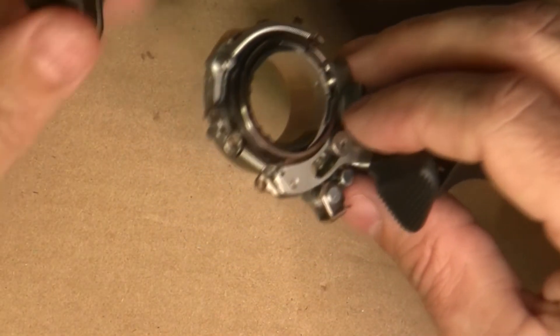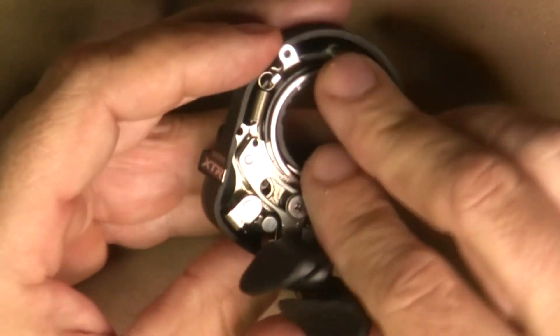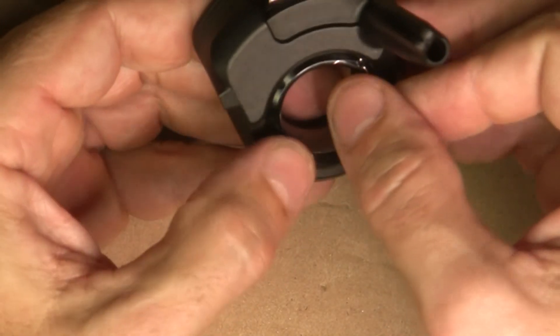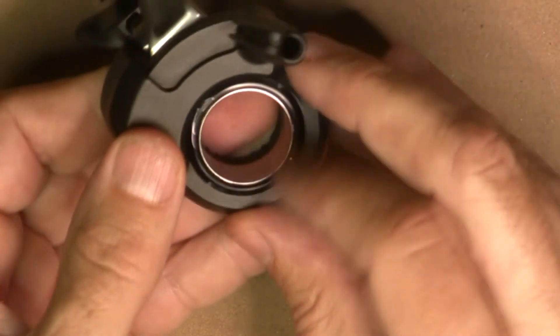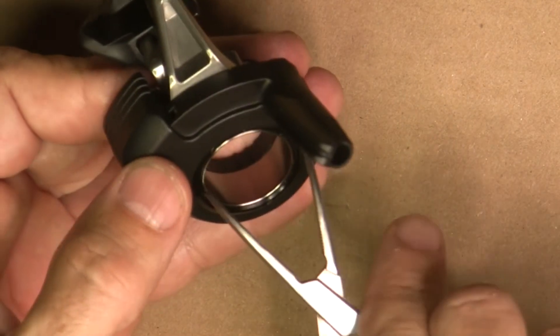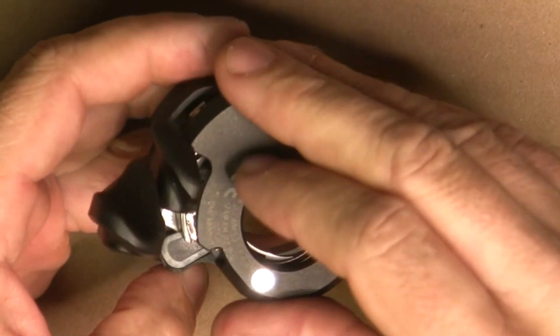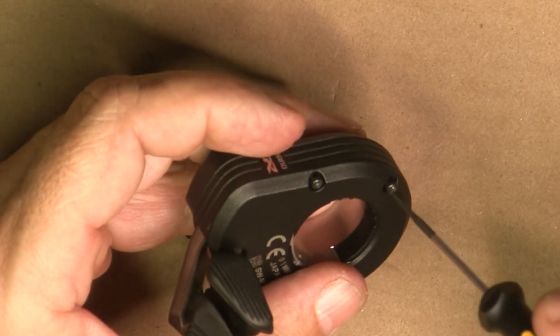Now we just put it back in the housing by lining up these two little holes with the two holes on the inside - it clicks right in. We flip it over and put the retention ring back on clockwise, spinning it back on and getting it nice and tight with my makeshift tool. Then flip it back over, pop the cover back in place making sure not to break anything, take the two screws and put those back in and screw them down.